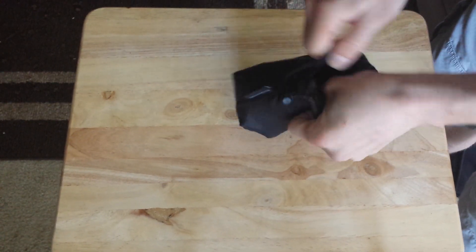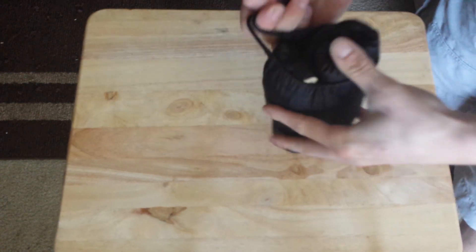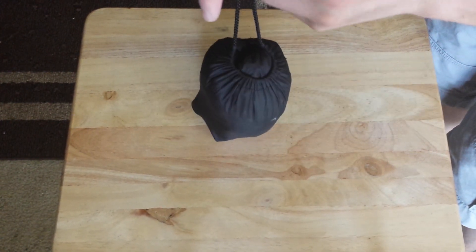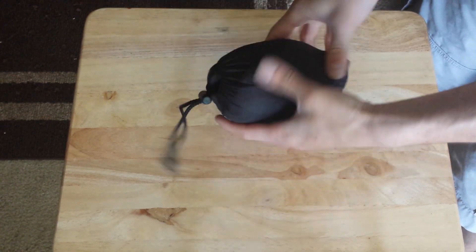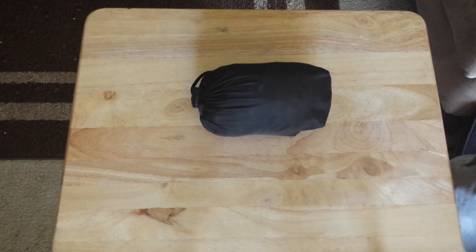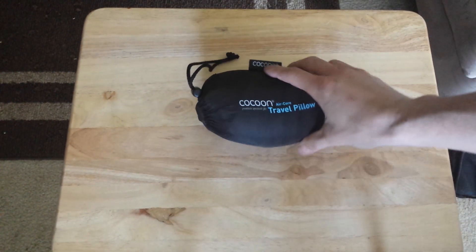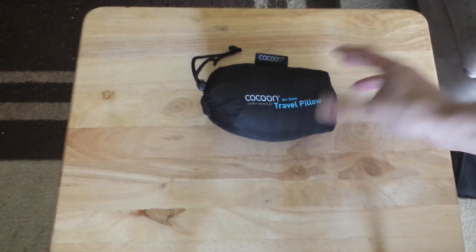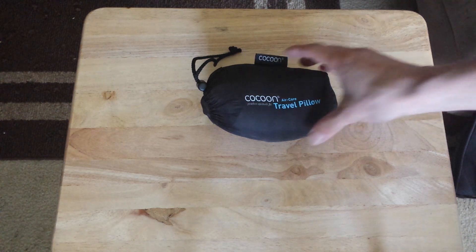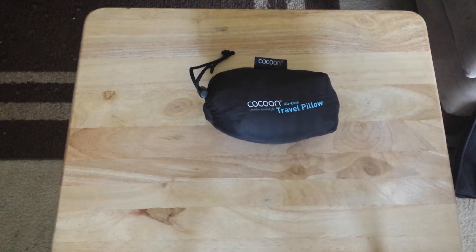That fit nice and easily back in the bag without much trouble. Compression top here — very nice and easy. It fits in a small bag and the pillow itself felt pretty good. Not too expensive — I'll put a link in the description for it. Saves a lot of space, really quick and easy to set up or take down. If you're looking for a small pillow that's still going to give you some good support, check out the Cocoon Travel Pillow.